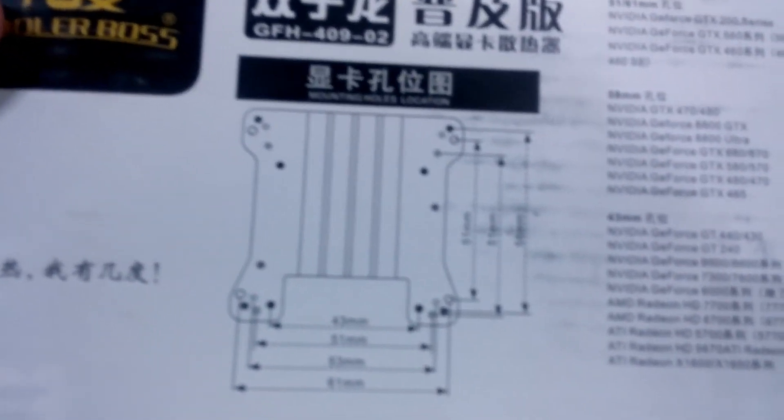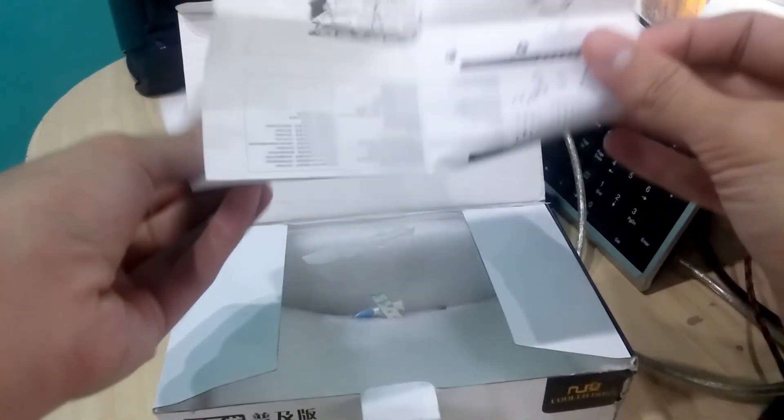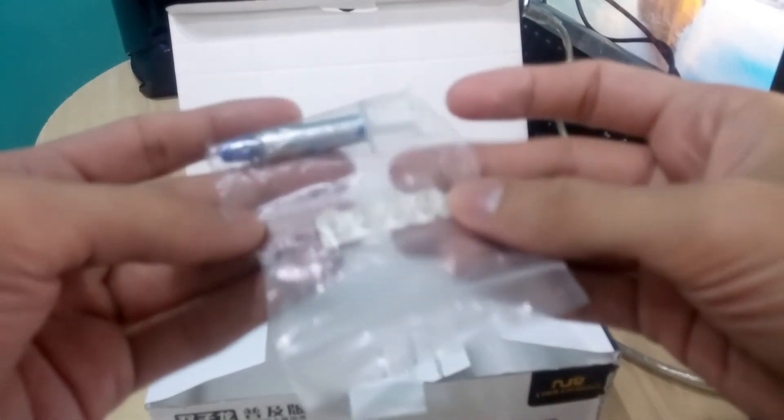This cooler comes with a manual and some thermal paste, but I don't recommend using the included thermal paste. I'd recommend using something like Arctic Cooling MX4, which is what I applied — by doing that you'll be safe with your thermal paste. This cooler also comes with eight small heat sinks for the VRAM.